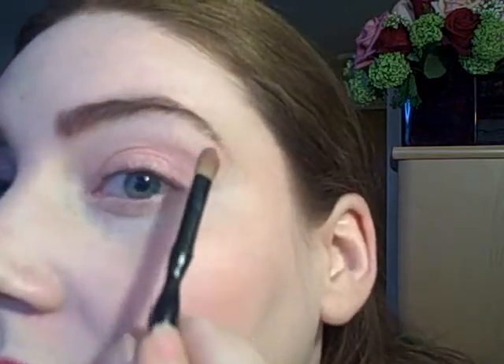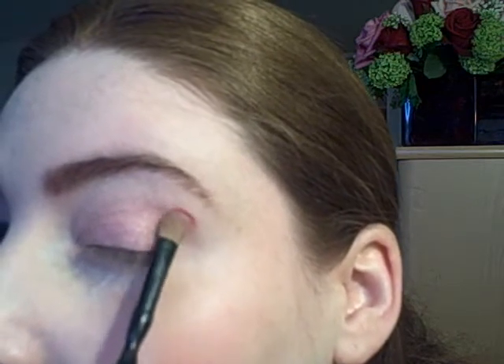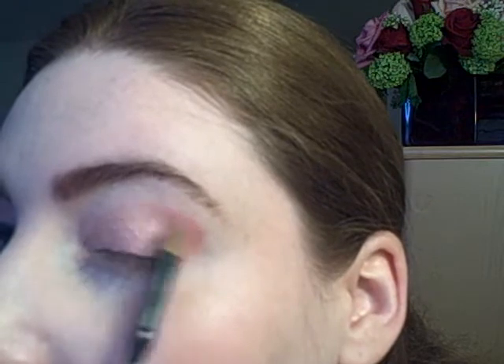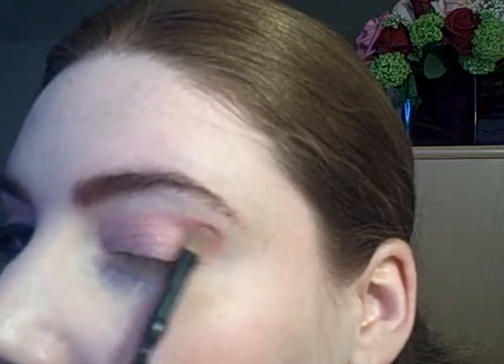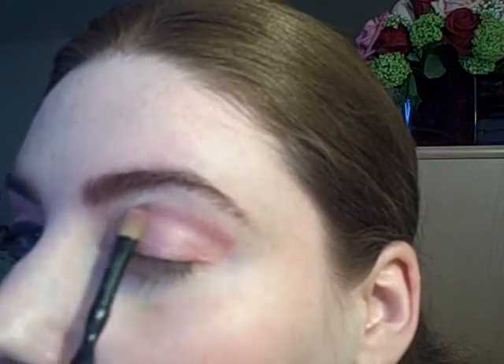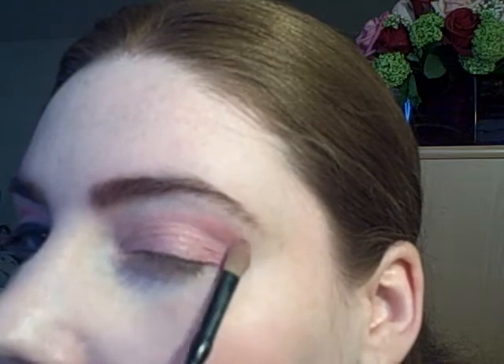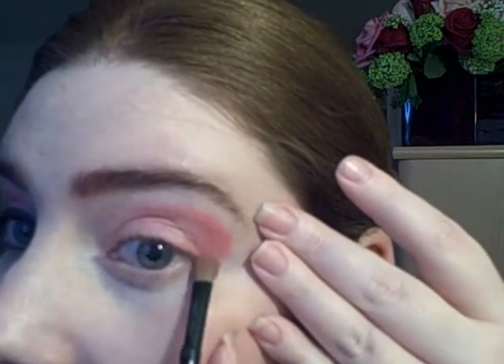The next color is NYX eyeshadow in Redhead. Same brush — this is going to go on the outer corner and the outer crease. I'm going to bring it in towards the inner corner of my crease, then bring it down slightly to the outer corner of my lower lashes.